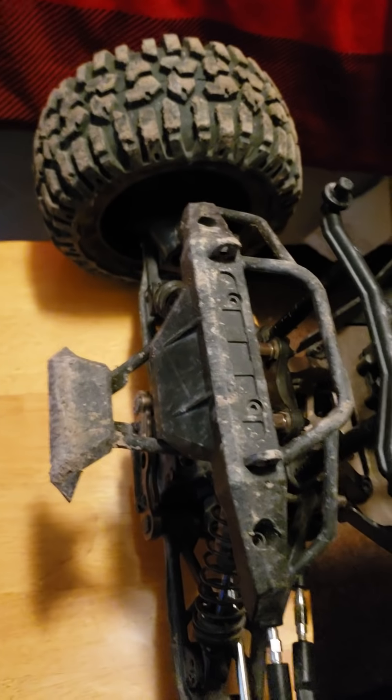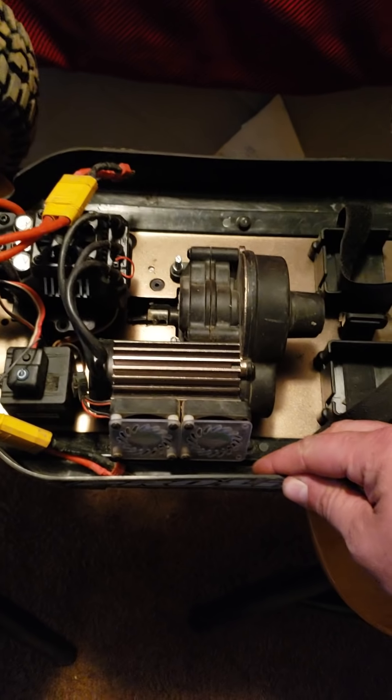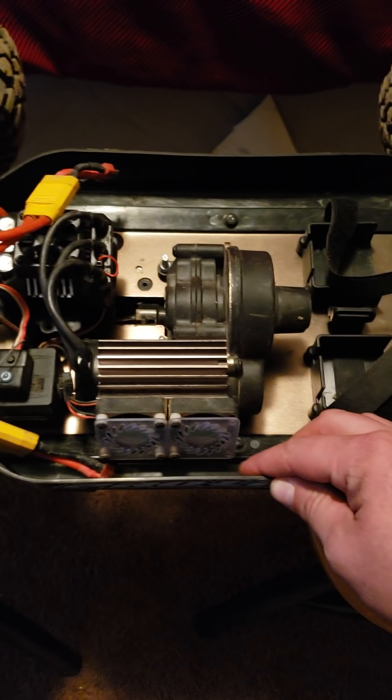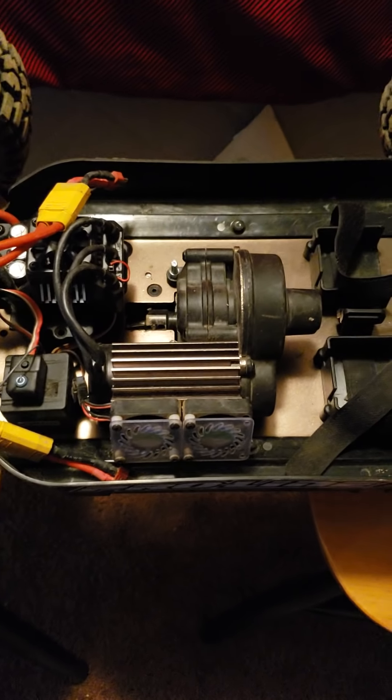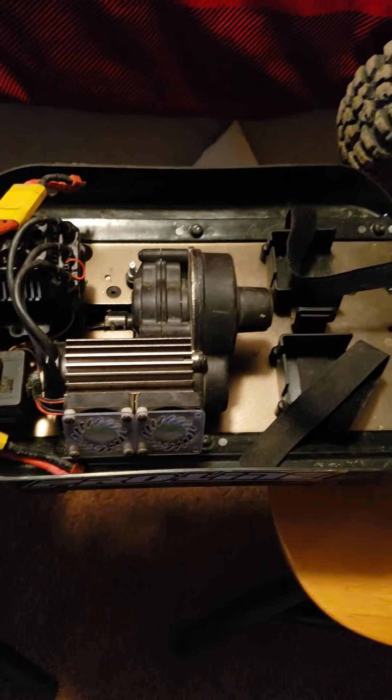Front body posts are fine, front shocks are fine, front bumper — guess what — yep, you guessed it, it's broke. So let's get to the real business. As I've told you guys, this RC is a pile of crap. I've told people not to buy it, and people keep saying post a video and show us all the problems — we don't believe you. Well, here's the proof of the pudding.